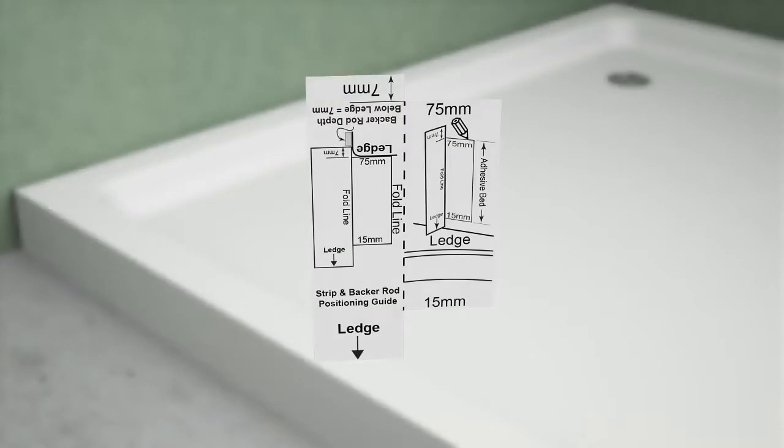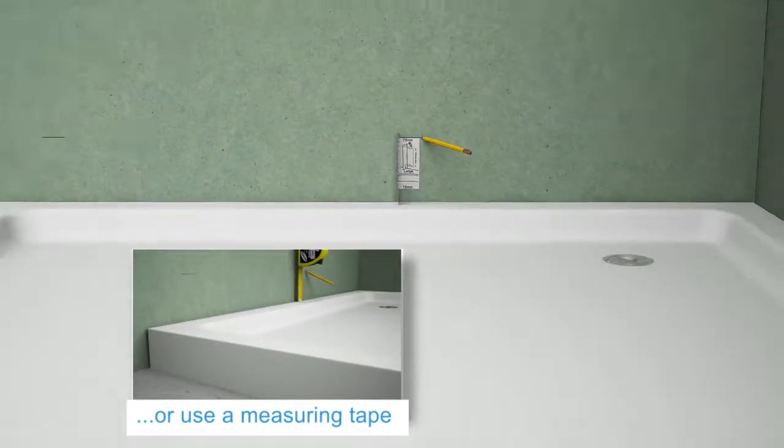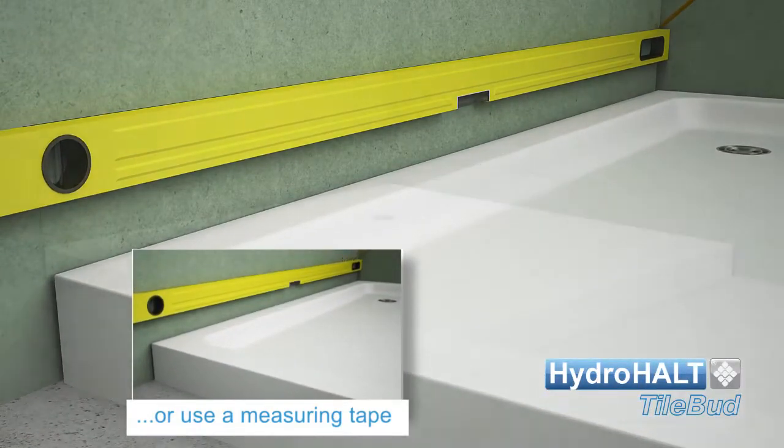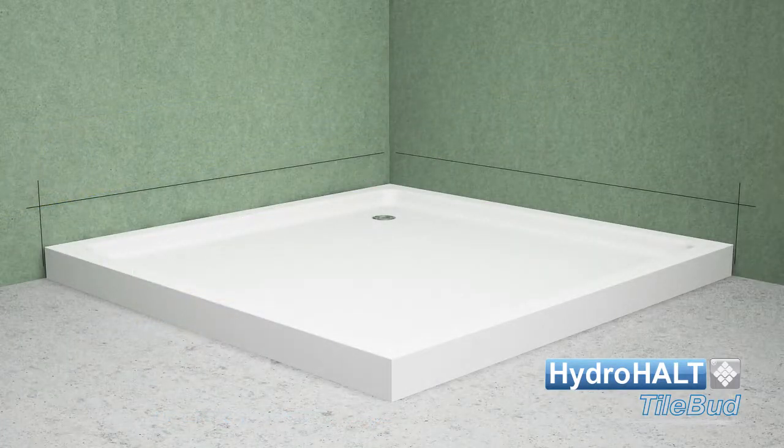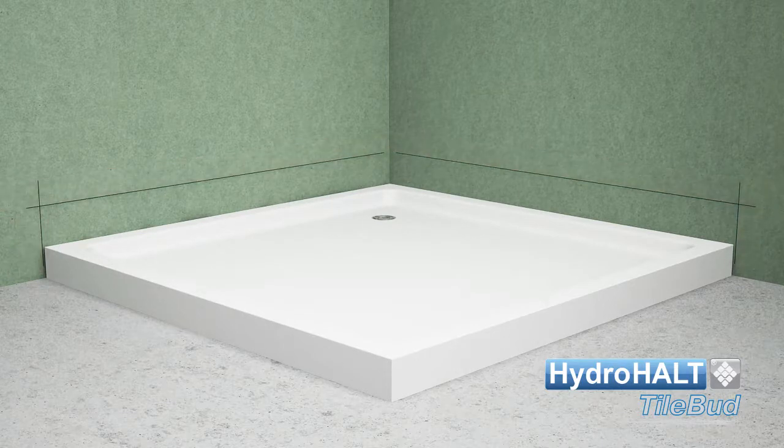Resting the alignment guide on the ledge, mark the walls 75 millimetres above the ledge and draw lines through the wall marks. To prevent smearing sealant on the wall during application, apply masking tape just outside the strip upper and end boundaries.